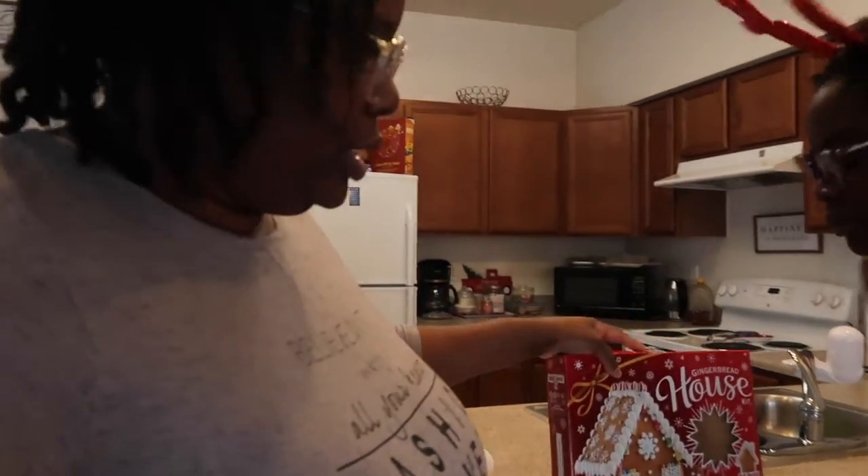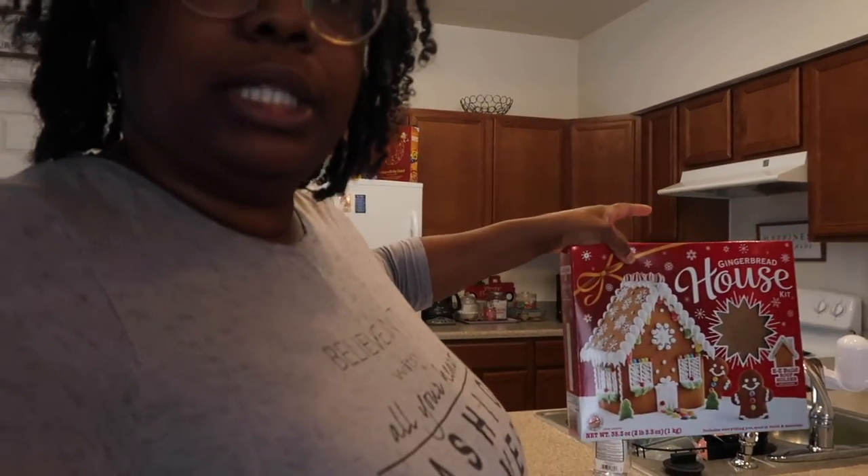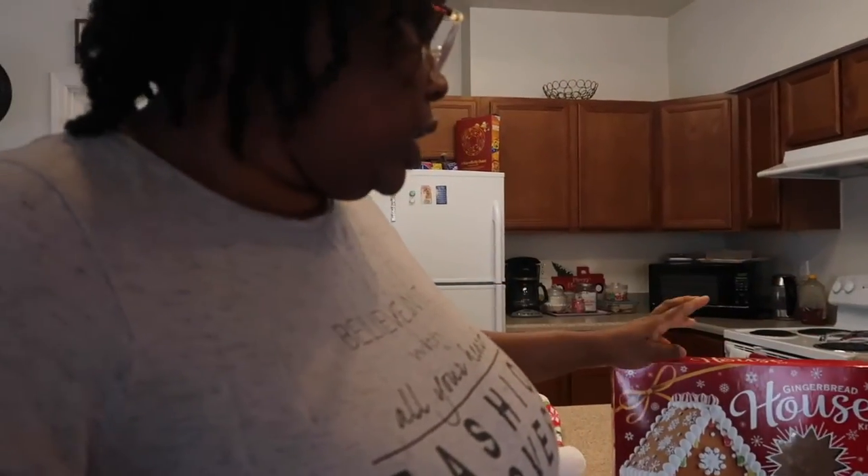Hey guys, and welcome back to another video. So today we're doing what we did last year — one of our traditions is to build a gingerbread house, but this one we got from Walmart. Let's see how this one is gonna go.